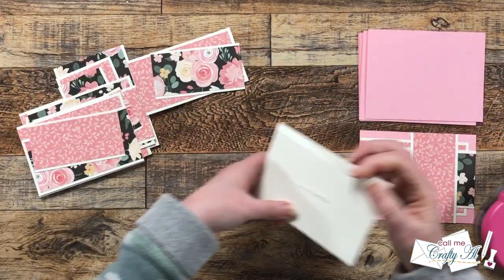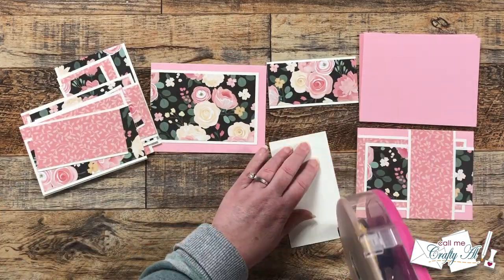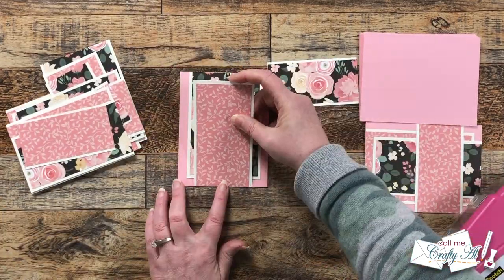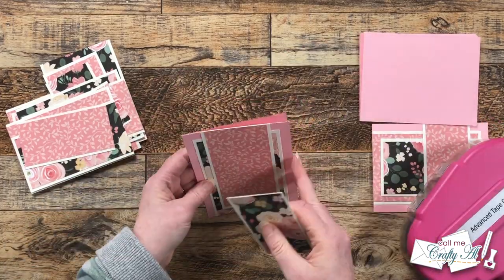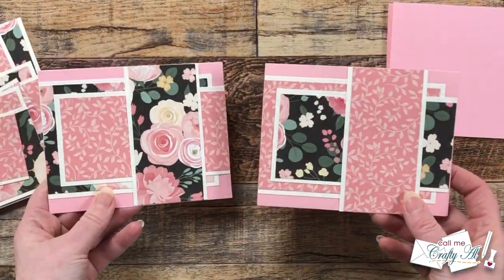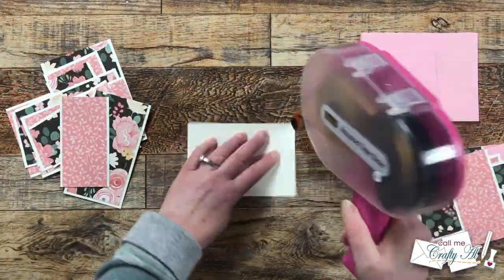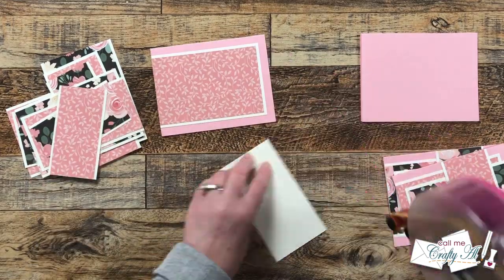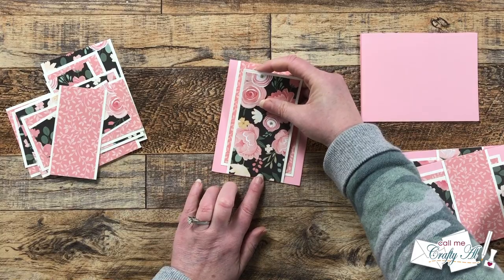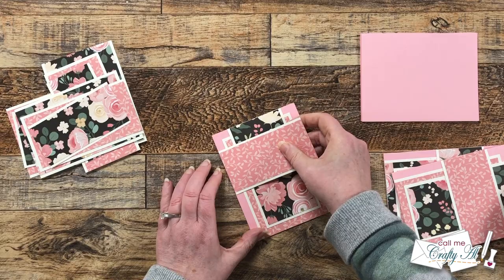The next card looks slightly different — I start with the floral in the background, which gives us a floral vertical strip on the front. Because we only use two pattern papers, we will just have two different looks to our card sets today. Here's a look at both side by side; in the end we will end up with three of each layout. With three patterns you would get three different looks, but you can also mix and match for even more variety.